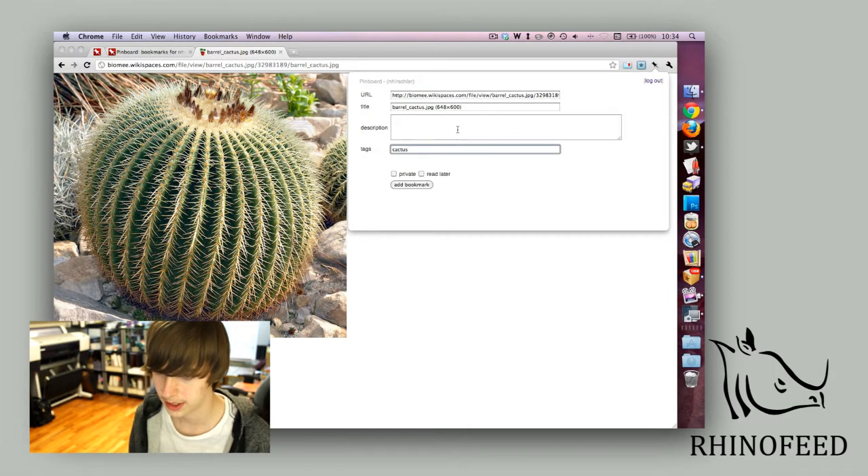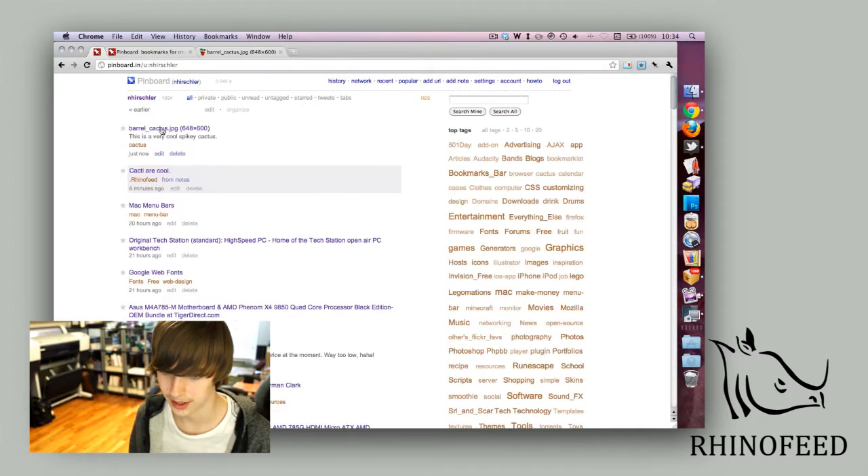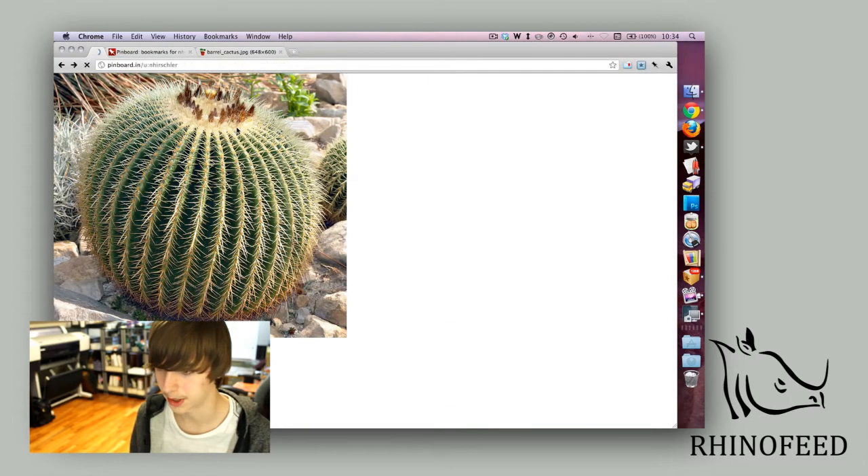So I'll tag it 'cactus' and add a description — 'this is a very cool spiky cactus.' You can add bookmarks and it's saved that fast. I go back here and it's right here in my bookmarks.